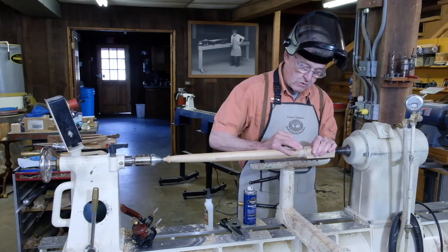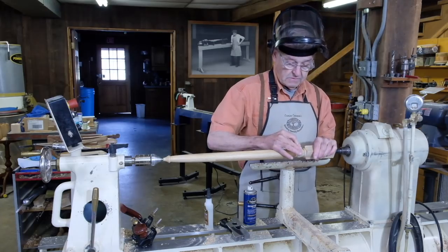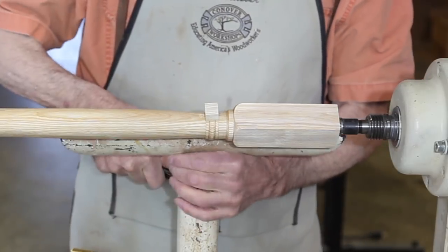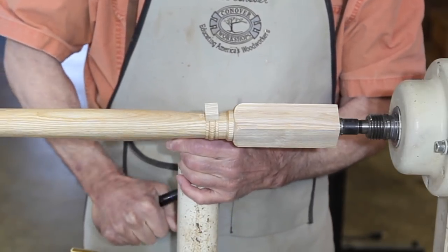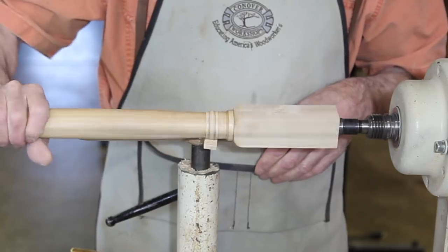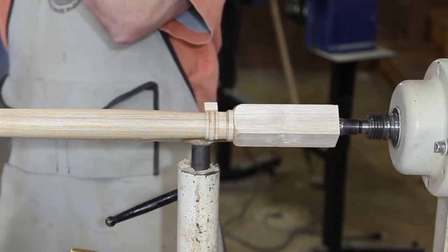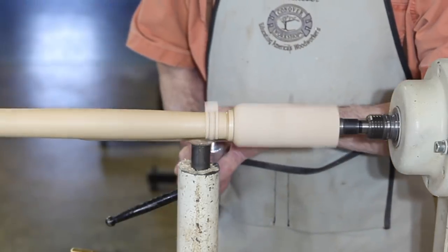I'm pressing these two together. I'll let this dry for a minute or so. I've got a bond now, so I'll make sure this clears my tool rest. And now I'll get out a spindle gouge.